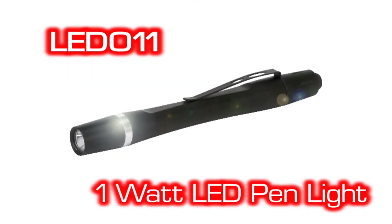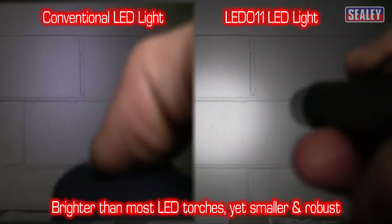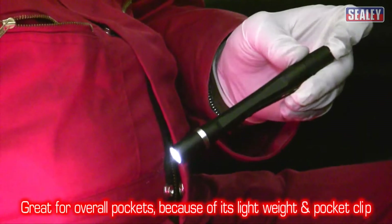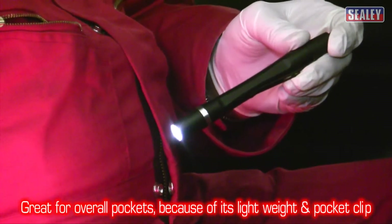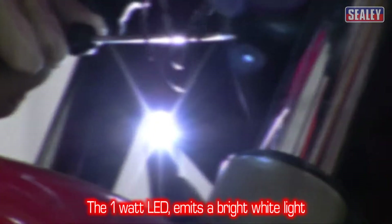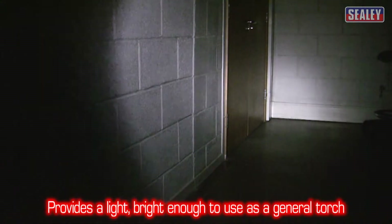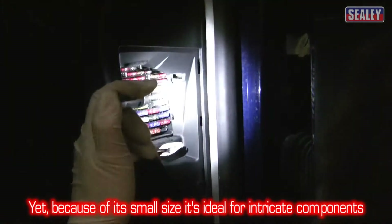The Sealy LED011 is an aluminium pen light which is powerful yet small enough to fit in your pocket, so it can always be kept close at hand. Its 1 watt LED emits extremely bright white light, with a high lumen output making it perfect for illuminating intricate components.